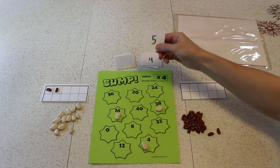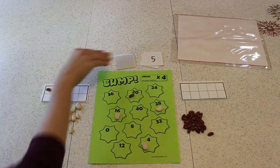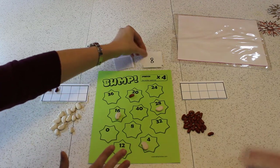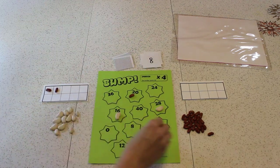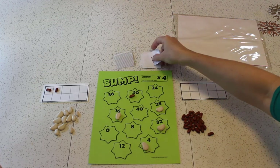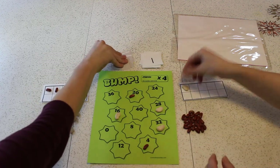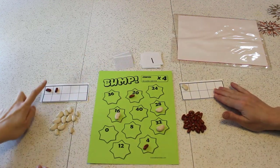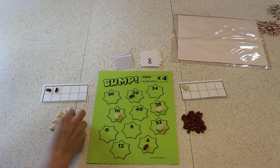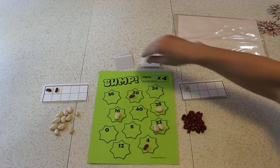Let's try it again. Come on, kidneys. 5 times 4 is 20. 8 times 4 — this is 32. 7 times 4 is 28. 1 times 4 is 4. Bump-a-dee-bump-bump-bump! Now I have a point. I have 1 point on my 10-frame, I have 2 points — I'm still ahead. 8 times 4 is 32. 3 times 4 is 12. I'm going to put my kidney on the 12.